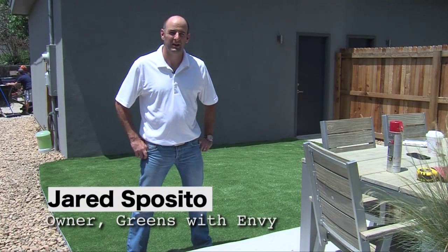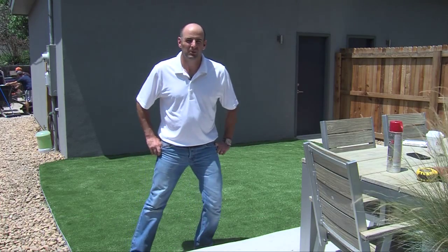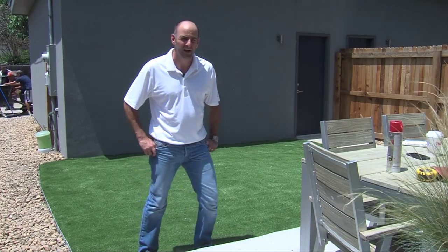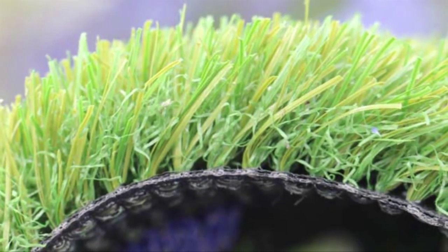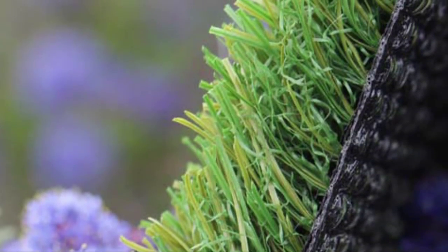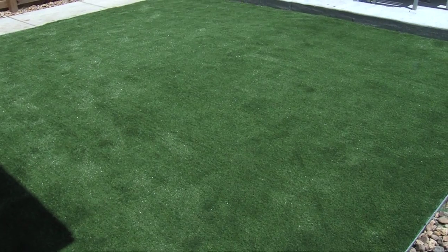I'm Jared Spazito, owner of Greens with Envy in Denver, Colorado. This project we've got going today is a pretty simple small pet run. We used a trainer's turf grass, inch and a quarter tall, very easy to clean up, and perfect for a backyard with a family of three pets.